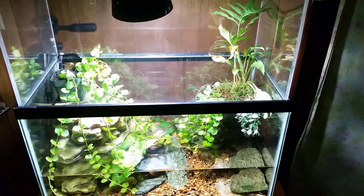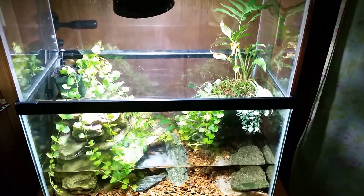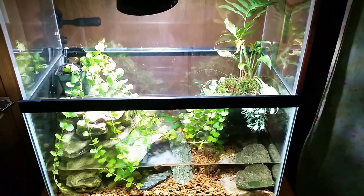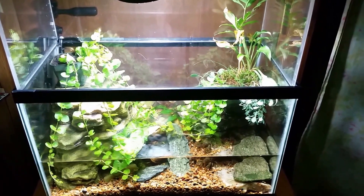Hey everybody, I want to do a little update here on my new crayfish tank. If you're not familiar with this, it is a brand new tank I've just set up — it's only four or five days old at this point. I haven't really been keeping track, but it's not cycled in at all.